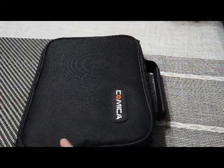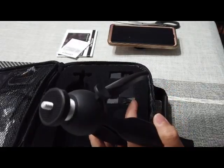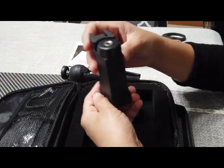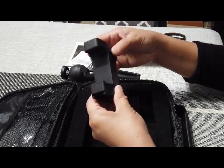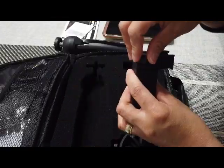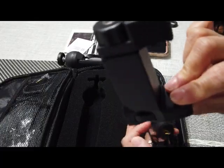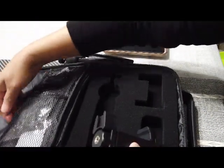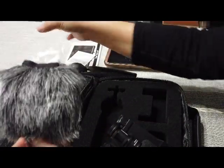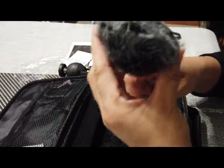Now let's open it. First we got the tripod. This is where you put the phone and I think this is adjustable — it goes like that. So this is the microphone, this is where your phone is, and this is the wind muffler.